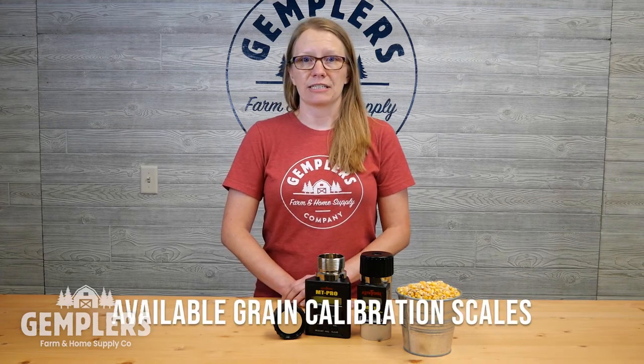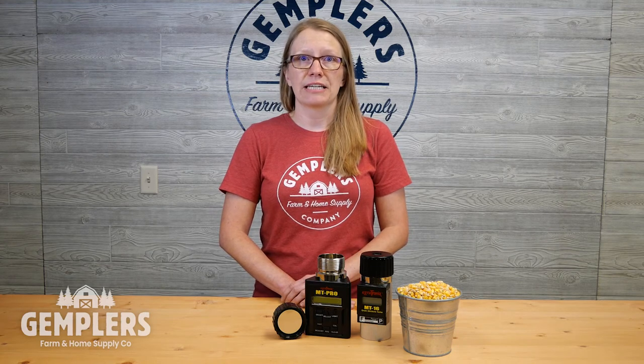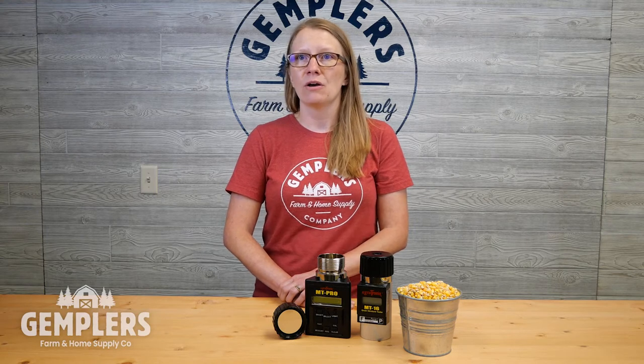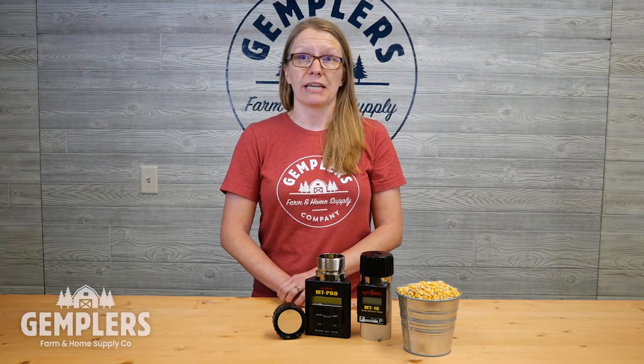Available grain calibration scales: due to how testers measure and calculate moisture, there are different calibration values needed from one type of grain to another. Grain calibration scales allow the tester to accurately account for those differences in its readings. Making sure that the grain moisture tester you choose either has the appropriate grain calibration scale already loaded, or has the ability to be programmed with the appropriate scale, is crucial. Some testers will only be pre-programmed with scales for more commonly produced grains, while others allow you to load calibration scales yourself and provide hundreds of options to choose from.